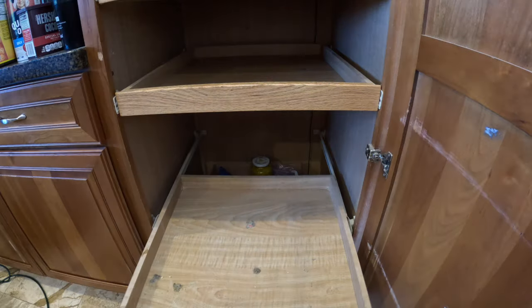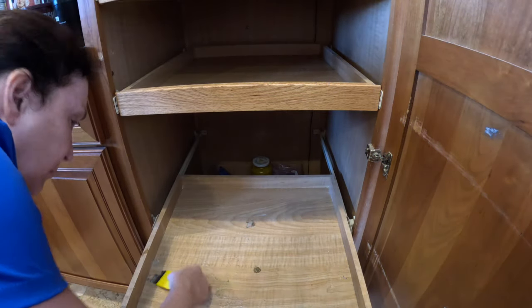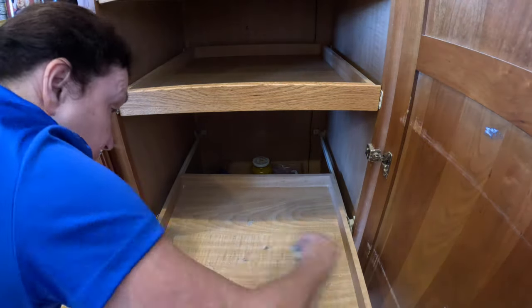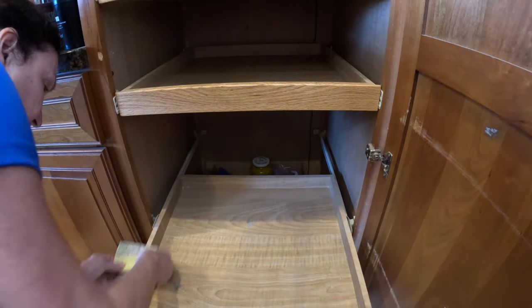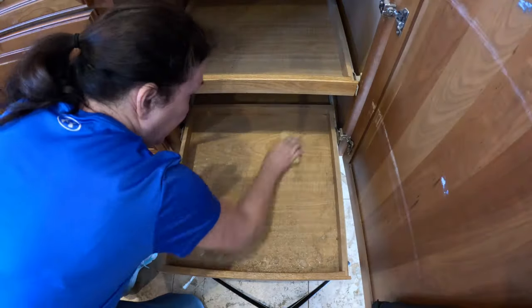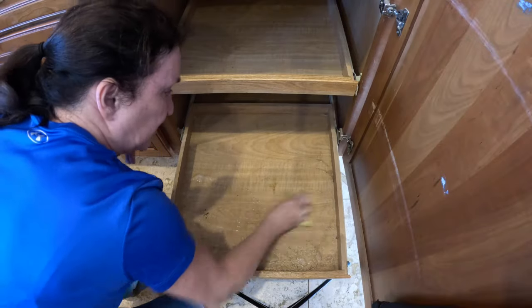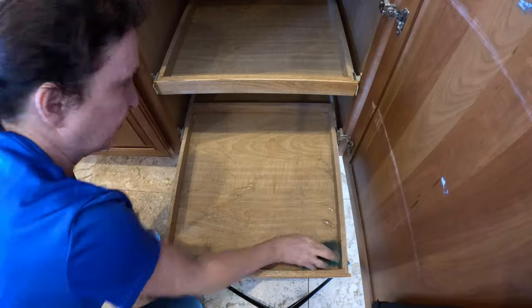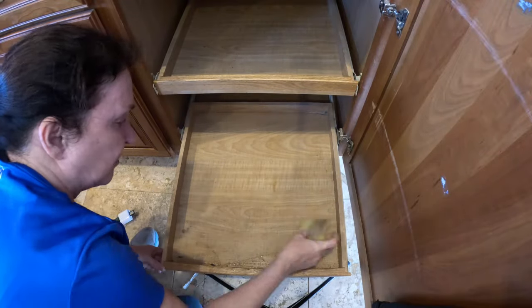I don't know what spilled on this shelf, but it took some effort to get it clean — which brings me to another point: maintenance. The real magic happens in your daily decisions. A quick tidy up once a week can prevent this. And remember, it's okay to get a little messy sometimes. It's a pantry, not a museum exhibit. It's all about making it work for you.